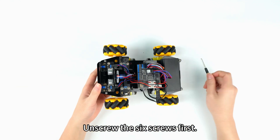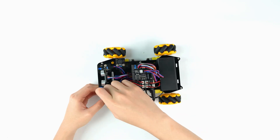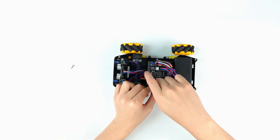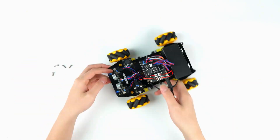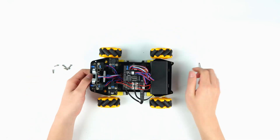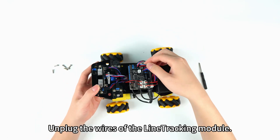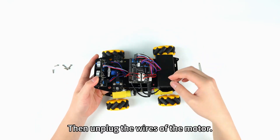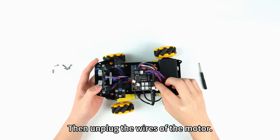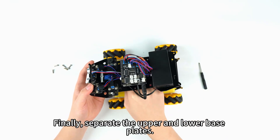Unscrew the 6 screws first. Unplug the wires of the line tracking module. Then, unplug the wires of the motor. Finally, separate the upper and lower base plates.